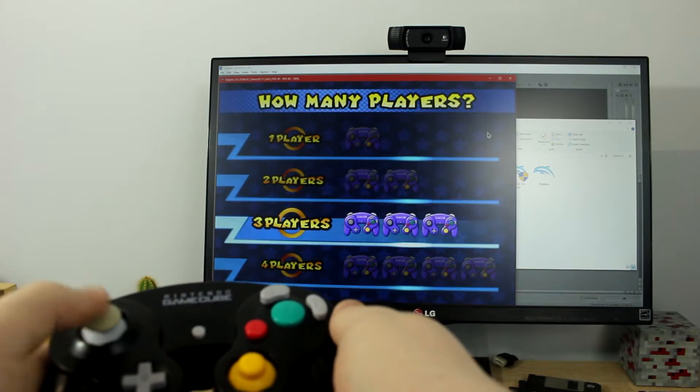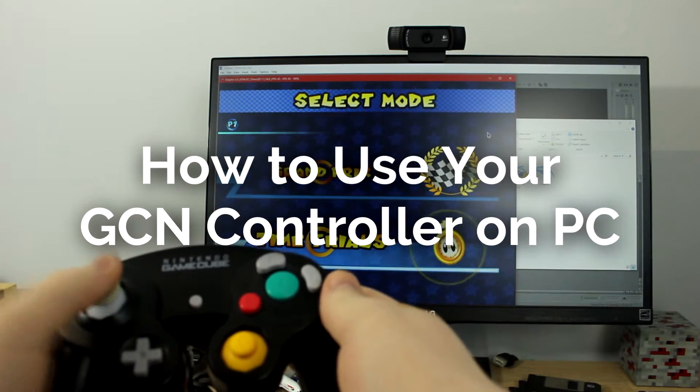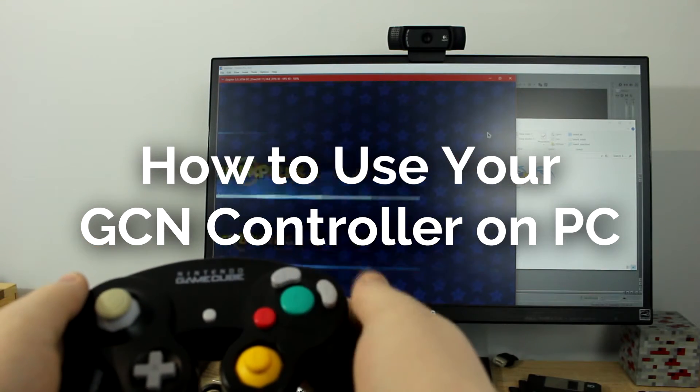Hello everyone, my name is Jack Sorrel and today I'm going to show you how to use your GameCube controller on your computer using the Wii U GameCube adapter.